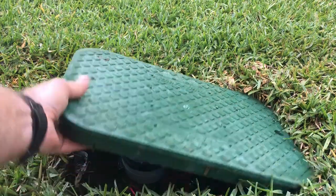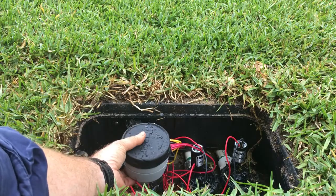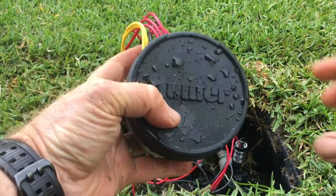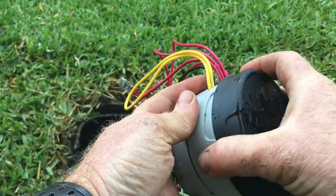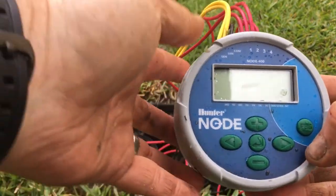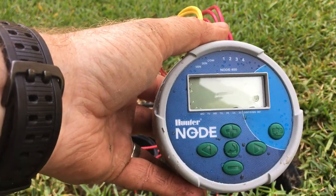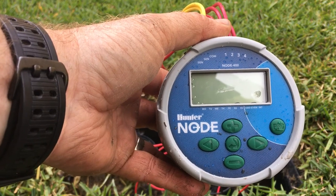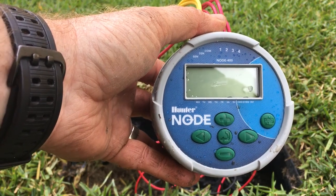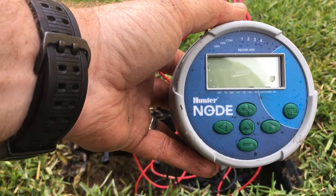Today we're going to show you how to program a Hunter Node device. You use these devices when you don't have any power options or where you can't put a controller on the wall. These are great little devices that hook up to solenoids. They come in single stations, twos, and fours, and allow you to work off your water source without needing any electrical cable.